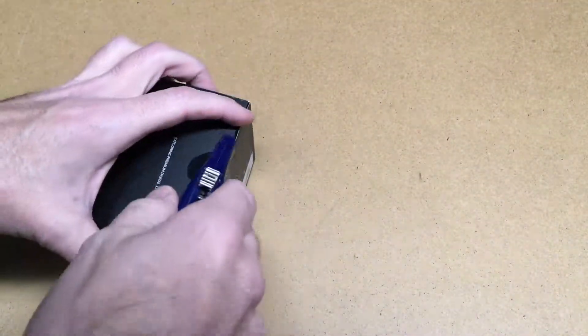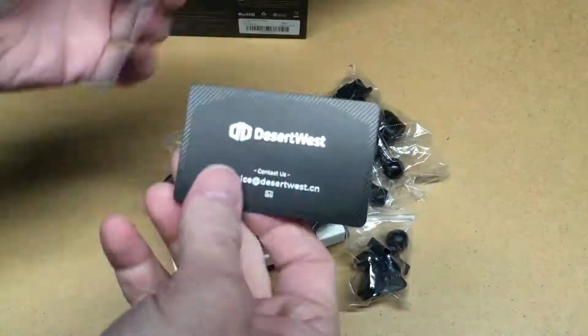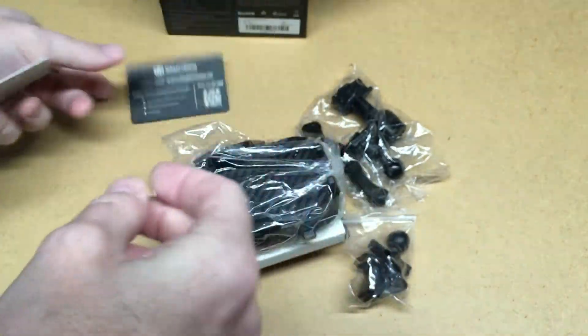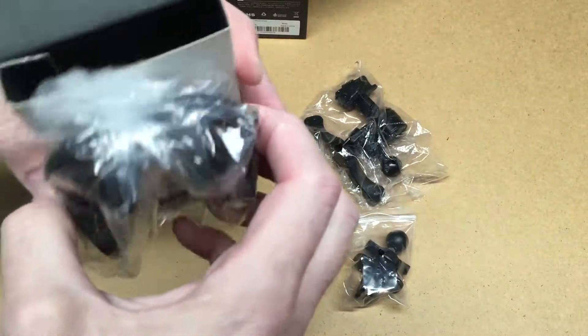So let's open this up. We have a little card in here that talks about registering it, we have the instructions, and here's the mount itself.